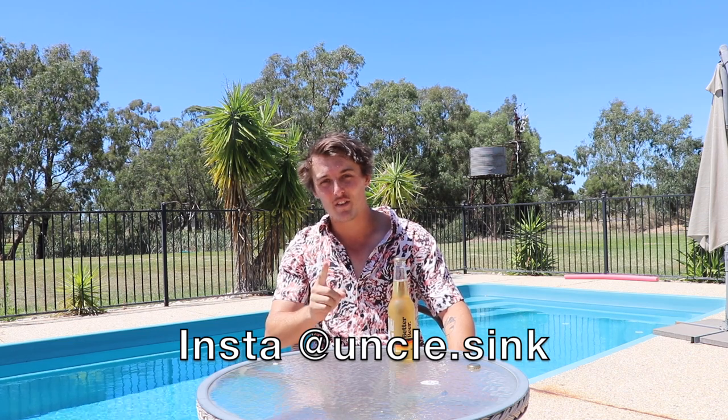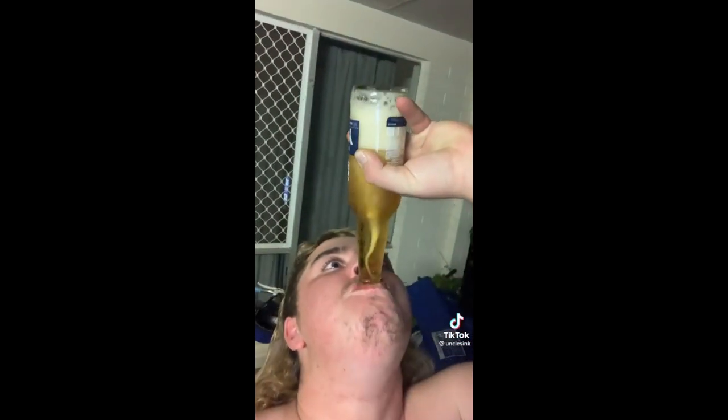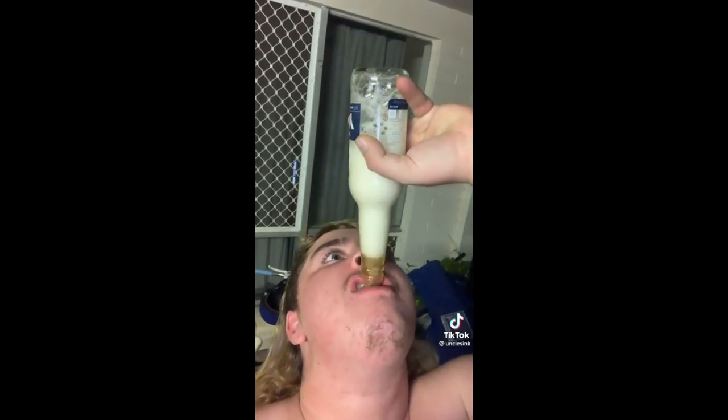That's my best one I've ever done. Alright, so you can see I'm not very good at doing Vortekis, but someone who is really good at them is Uncle Sink. He's a good friend of mine, and I'll play you one of his videos of him doing a Vorteki right now. That's how good people do Vortekis — I'm not at that stage yet.